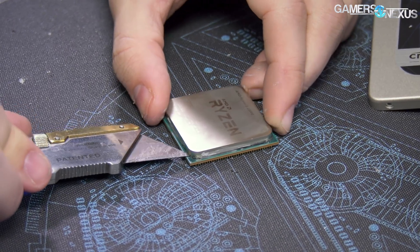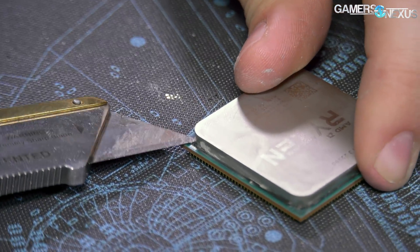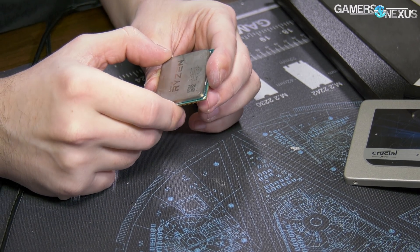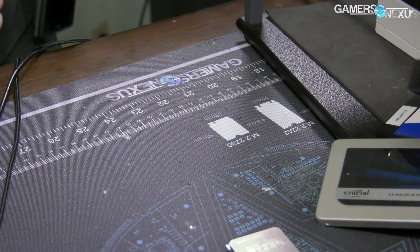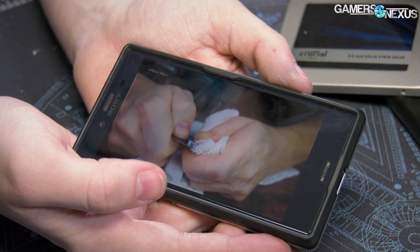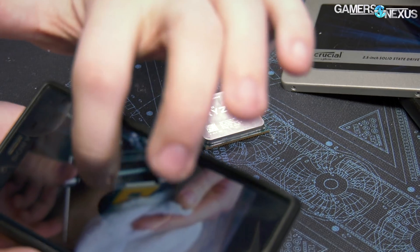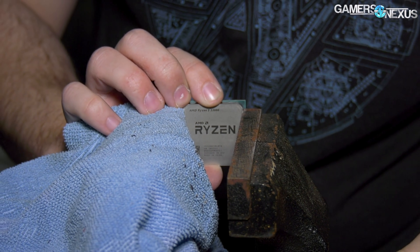Definitely getting silicone adhesive out of there. A little more and then I'm going to heat it up again. There's a little bit of play but not much. Let's see what Pro High Tech did — it's weird, they don't really show a lot of the process. It looks like this one's clamping the substrate.